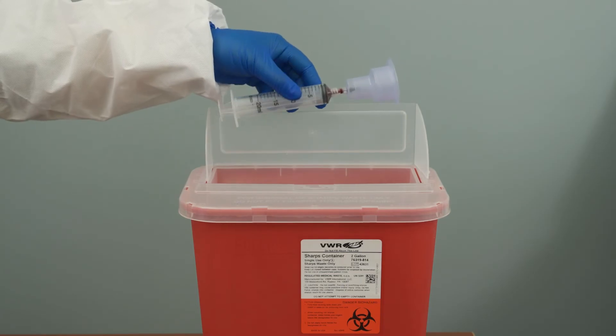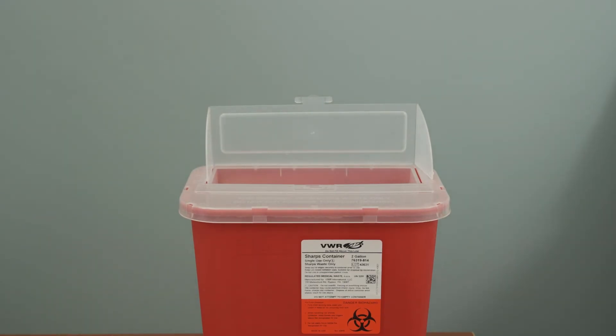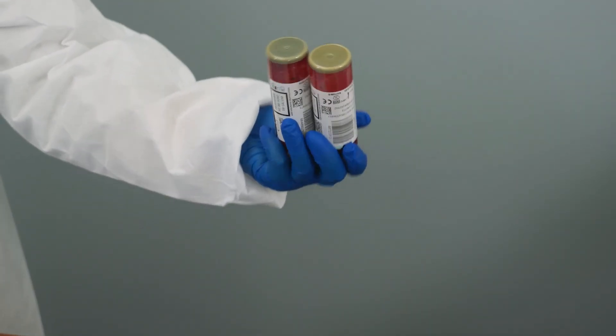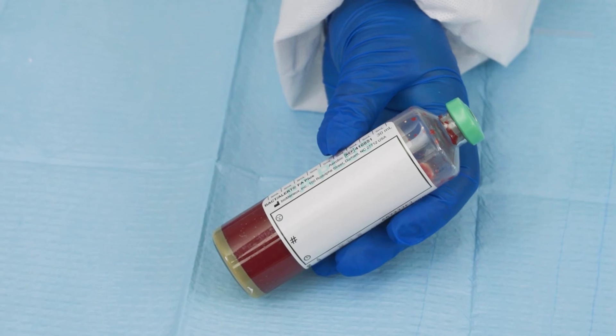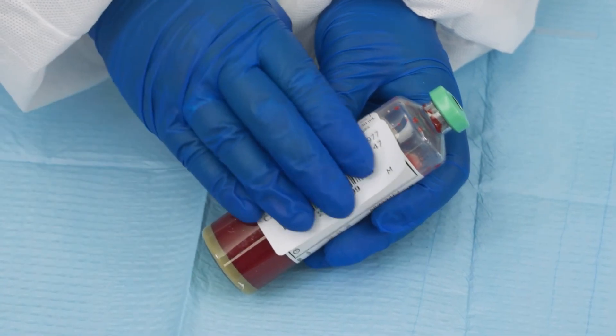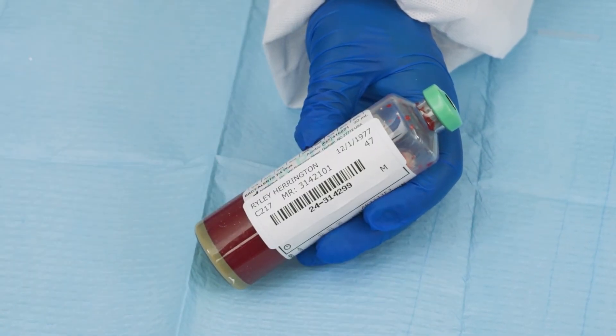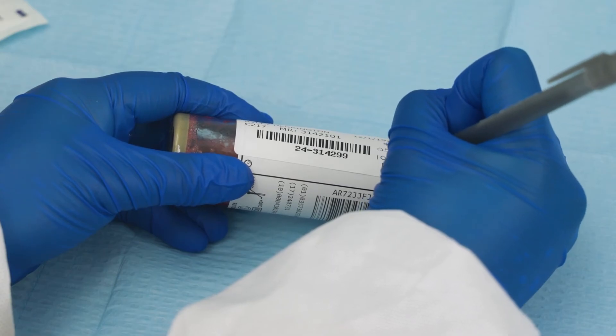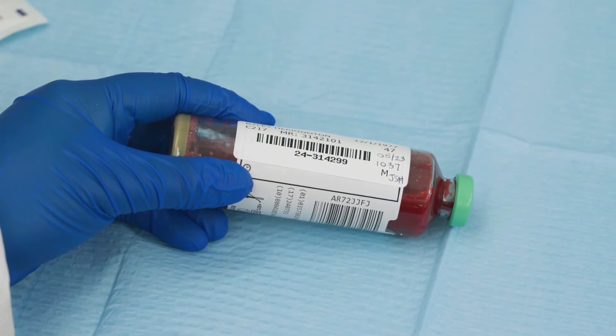Discard the syringe and adapter into a sharps container and dispose of other materials. Mix blood culture bottles and tubes by inverting 3 to 5 times. To properly label the bottle, use the dedicated area on the bottle. If using a test label, place the barcode label vertically so the orientation is the same as the bottle barcode. Do not cover any of the bottle barcodes, the fill-to mark, or the window to check the blood level. Add any additional information if required, such as date, time, and collected by. Ensure that any additional labels do not cover the bottle barcode.